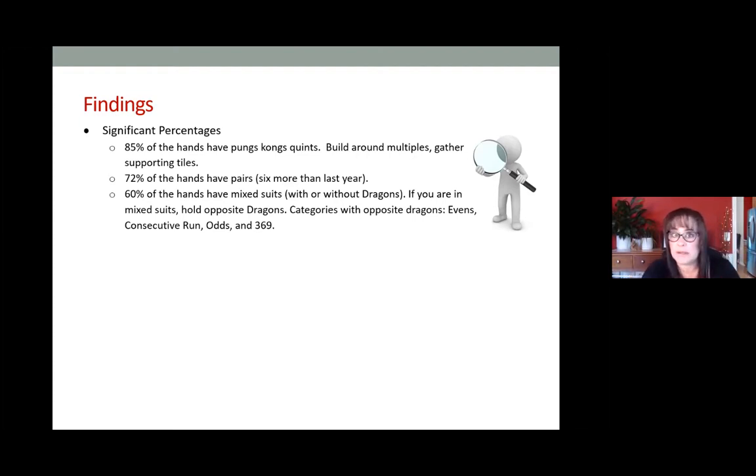Commit with an exposure if you have one of those pairs ready made, otherwise wait until you have at least one made. Next, 60 percent of the hands have mixed suits with or without dragons. When you see a dragon with a hand that is the same suit, it's one color — that's considered one suit. With mixed suits, you'll see multiple colors. The idea here is that if you're in mixed suits, hold opposite dragons. For example, if you're collecting bams and cracks and you get a white dragon, you might hold it.